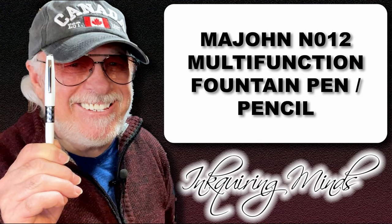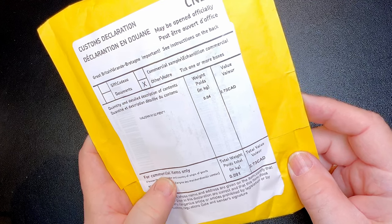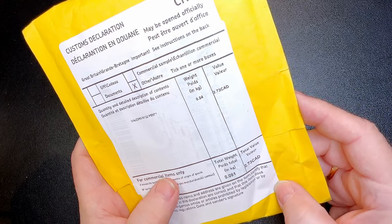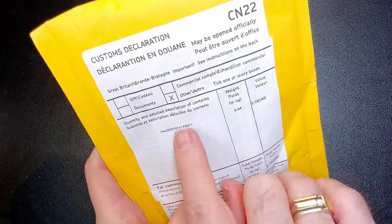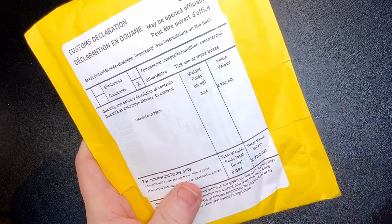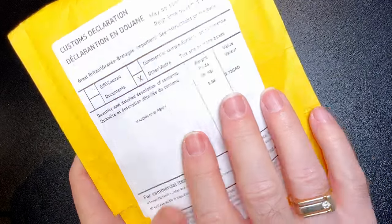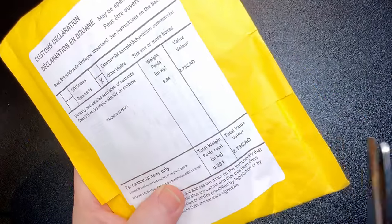This interesting pen took a lot of doing to arrive. I ordered it back in the middle of November and it was part of that order that got sent to Halifax instead, then returned to China. I reordered the same pen — it's a Madgon N102 multi-function fountain pen — on eBay, and it came slow boat through Britain, so from China to Britain to Canada. Let's open it up.